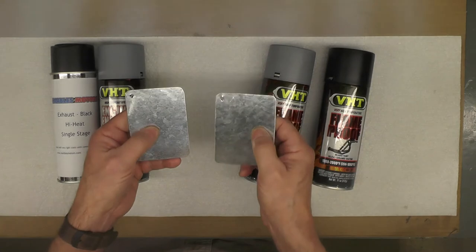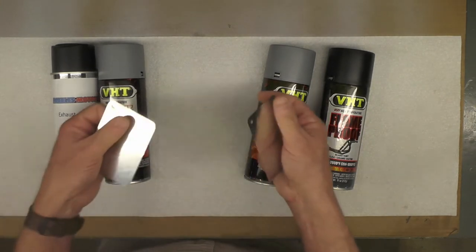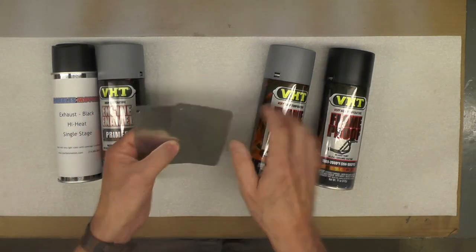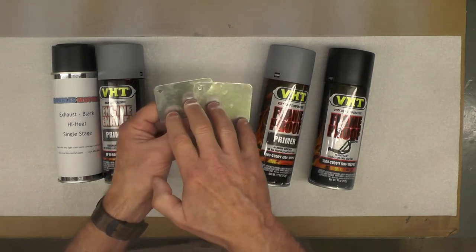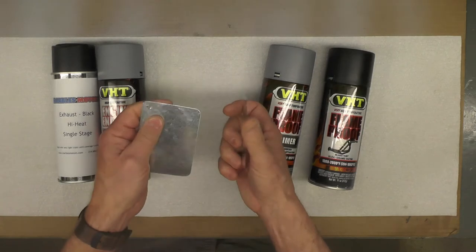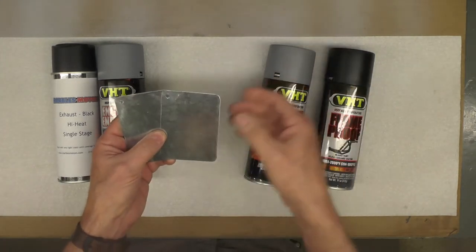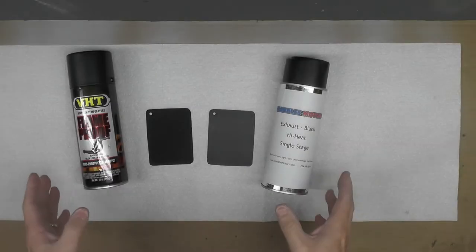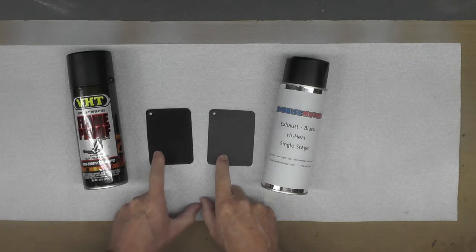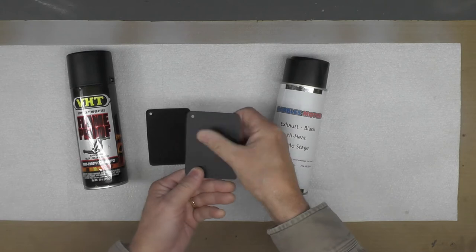I've already made up my mind I'm going to use this combination, but I'm most curious how the gloss and color match between these two. So today I'm going to paint these samples out and since it's supposed to be fairly warm, I'll let them dry 24 hours and come back tomorrow or thereabouts. Well, it's been 24 hours — it's the next morning, and these samples have had a chance to dry enough that they can be handled, as you can see here.